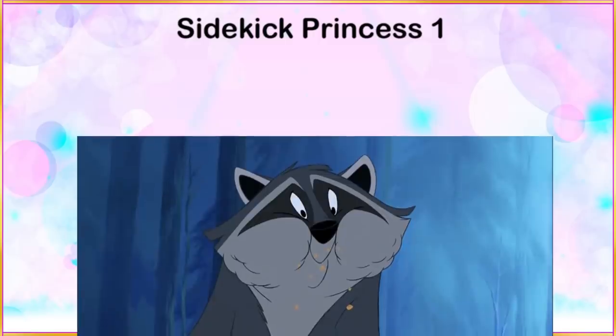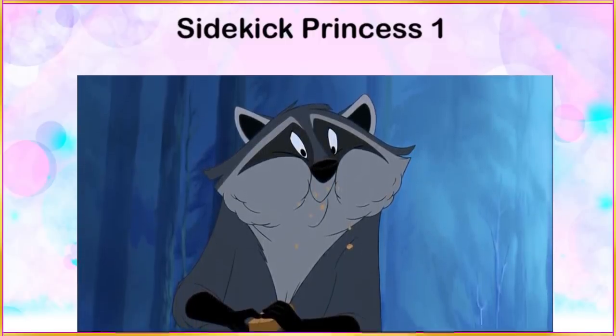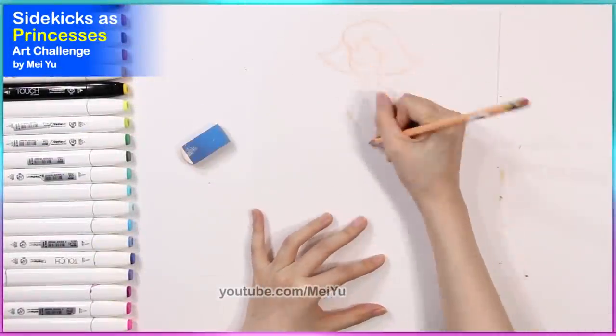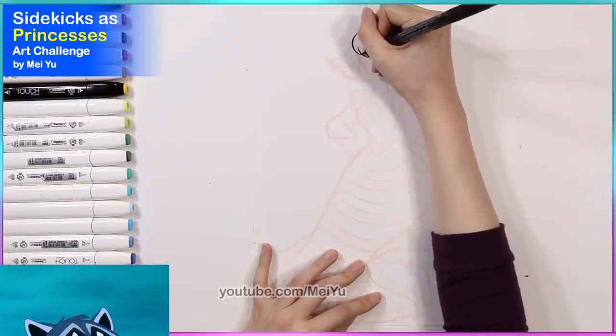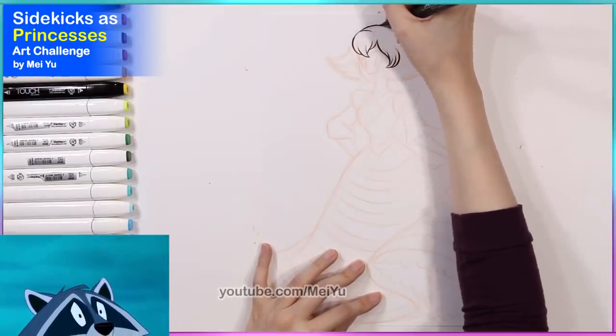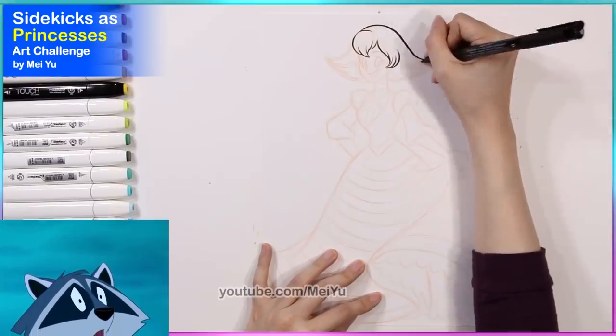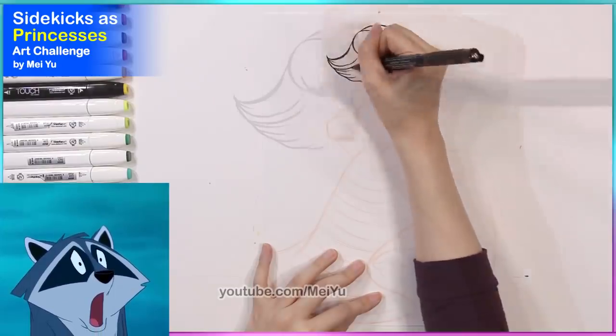Some of you have been suggesting for me to turn famous sidekick characters into beautiful princesses, and I have to say I love this idea. It fits really well with my other princess reimagining videos from before, so let's see how I can reimagine sidekicks as if they were the main characters in their own stories. This is gonna be really interesting.